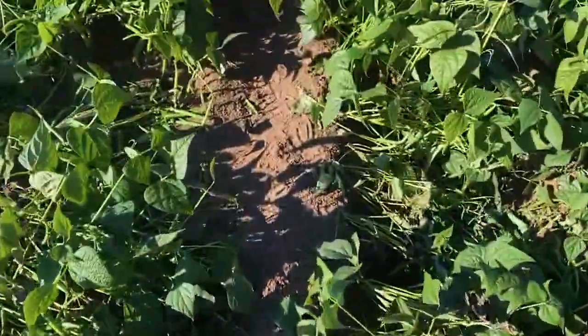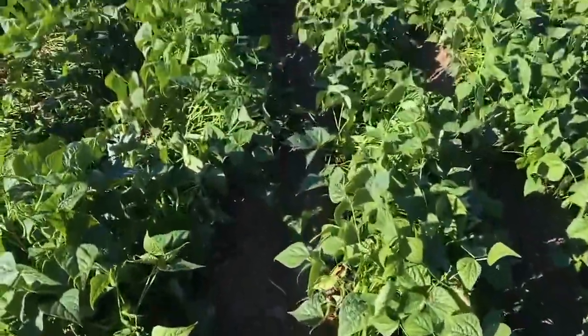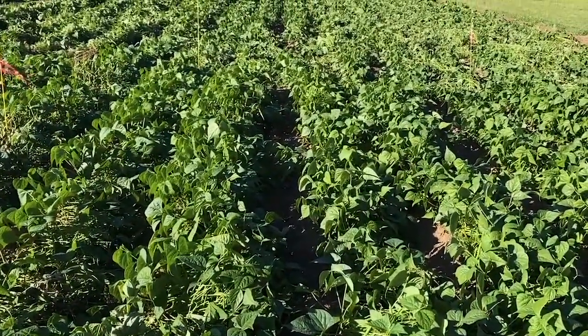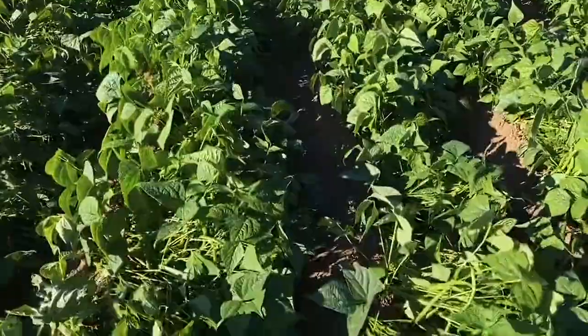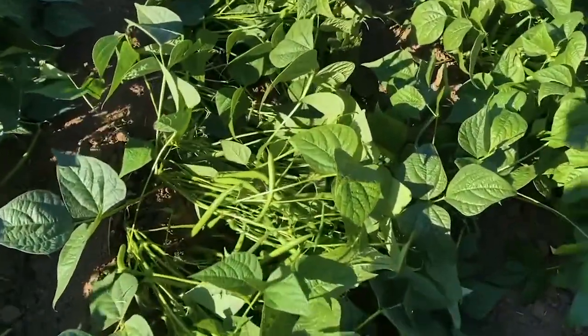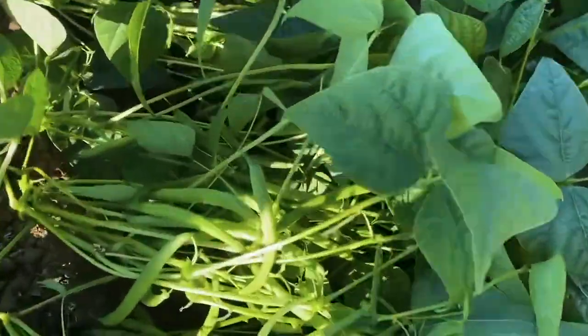Comparing this to the rest of the trial site, which was treated with 800 millilitres per hectare of Lunar Sensation — an SDHI and a strobilurin — we can see a large difference in control.